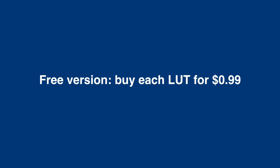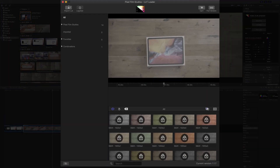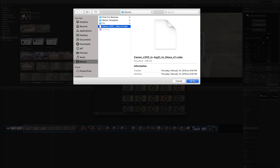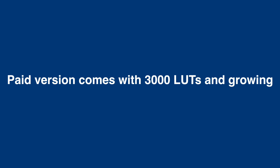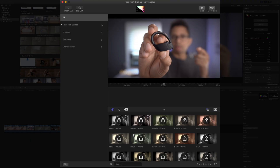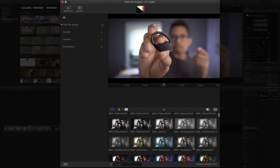There are actually two versions of the FCPX LUT Loader. The free version allows you to purchase each LUT individually — if you don't need a lot of LUTs, you can purchase each one for just 99 cents. You can also import your own LUTs that you already own, and get a preview of those LUTs along with the ability to combine and mix them. But if you know you're gonna use a lot of LUTs, it makes sense to pay for the full version, which is $39.95.